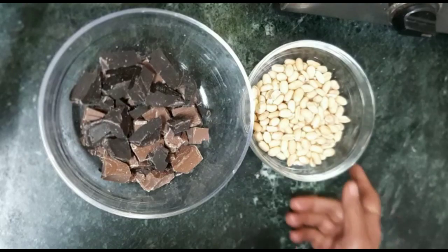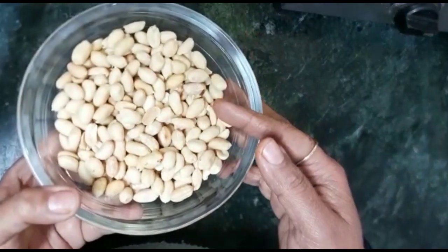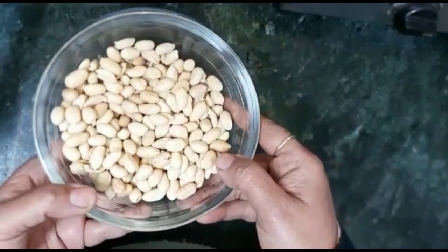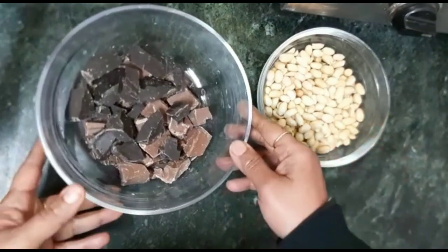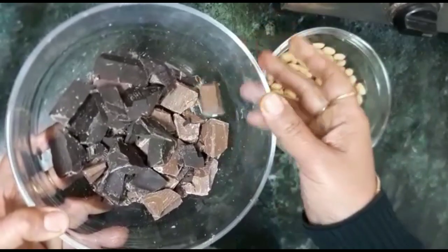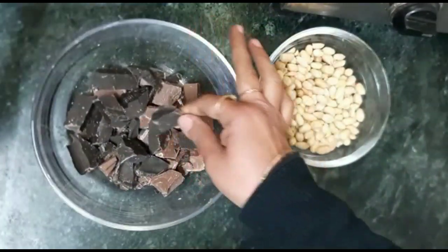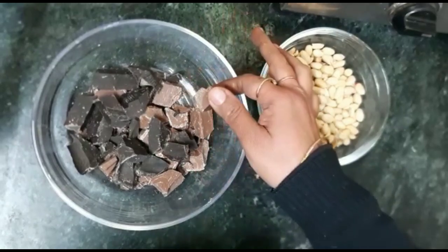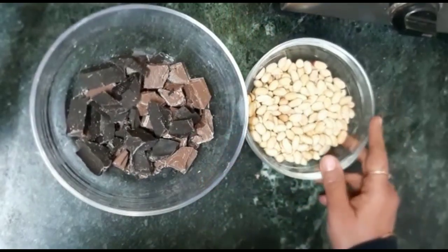For making this, I have prepared roasted peanuts — 200g roasted peanuts. I have also prepared chocolate; I have used both dark and milk chocolate, 100g dark chocolate and 100g milk chocolate, making 200g chocolate in total.